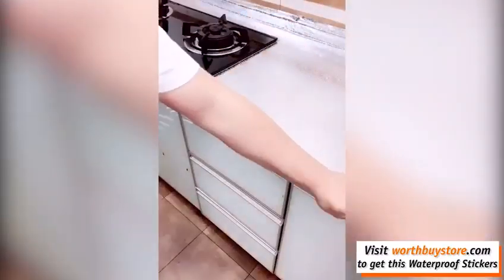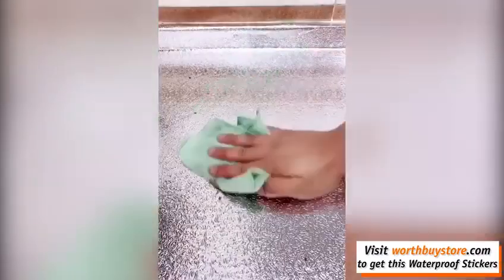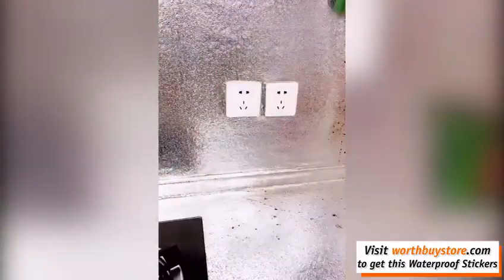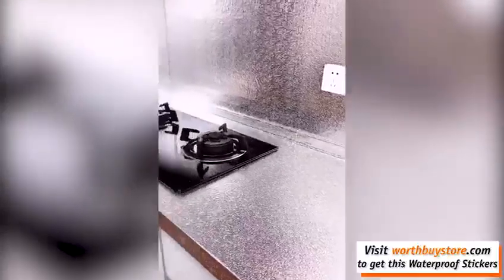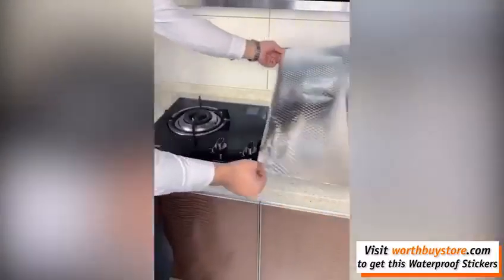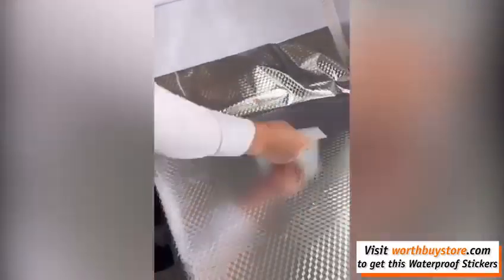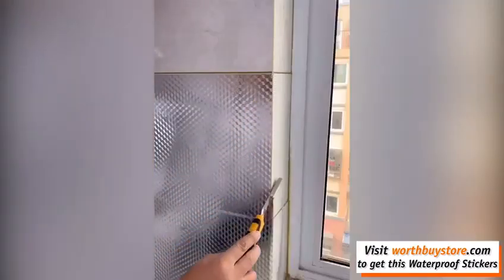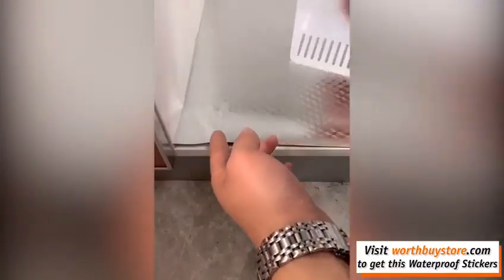Self-adhesive, removable back sticker has cut-to-fit grid lines for easy measurement and placement, easy for you to create new looks or repairing the appearance of any existing smooth surfaces. Easy cut and trim, no need to brush the glue, self-adhesive peel and stick wallpaper, easy paste and movement. Easy to apply for a quick and stylish kitchen backsplash update.